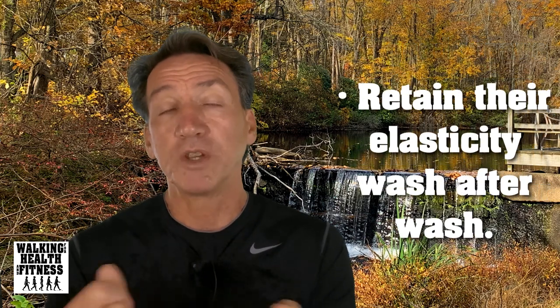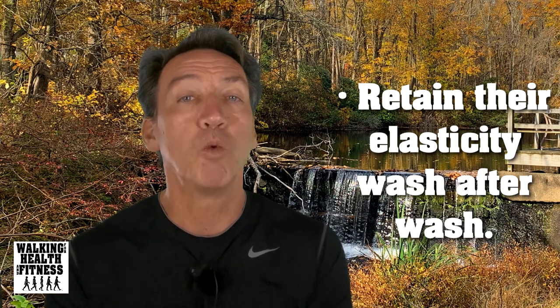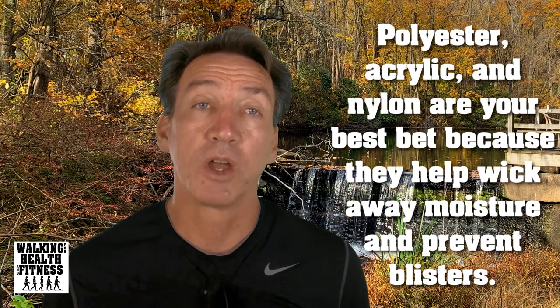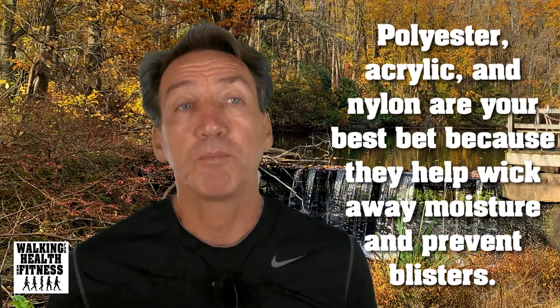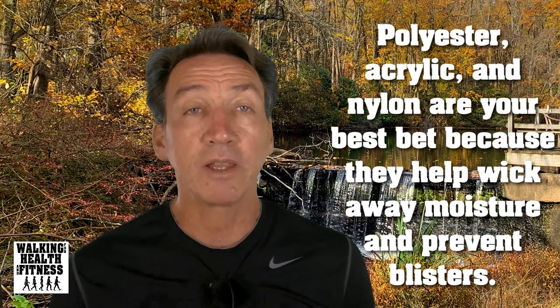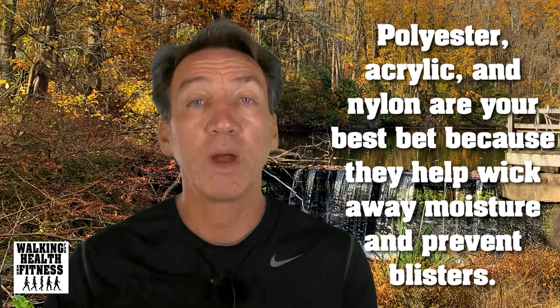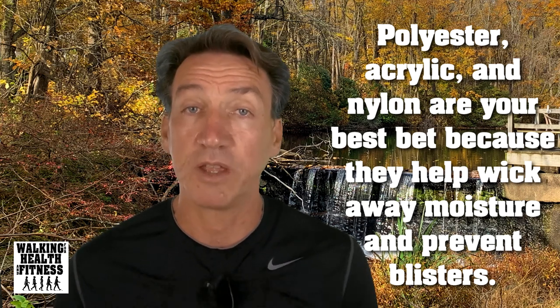Good socks have wicking ability — that is, the ability to move sweat away from your feet so it can evaporate quickly. A good sock, and this is especially important, retains its elasticity wash after wash. When you buy socks, test out several pairs. Synthetic materials like polyester, acrylic, and nylon are your best bet because they help wick away moisture from the skin and prevent blisters.